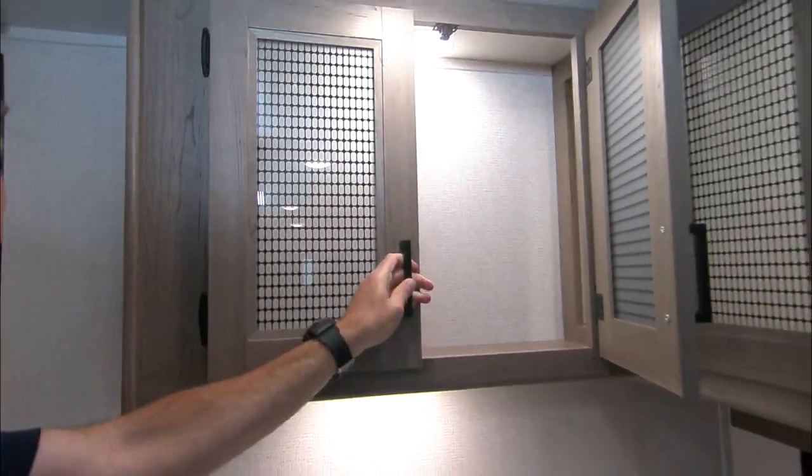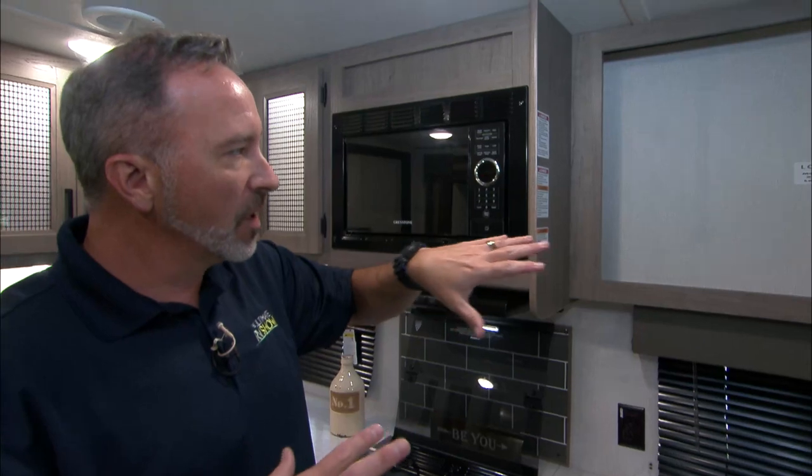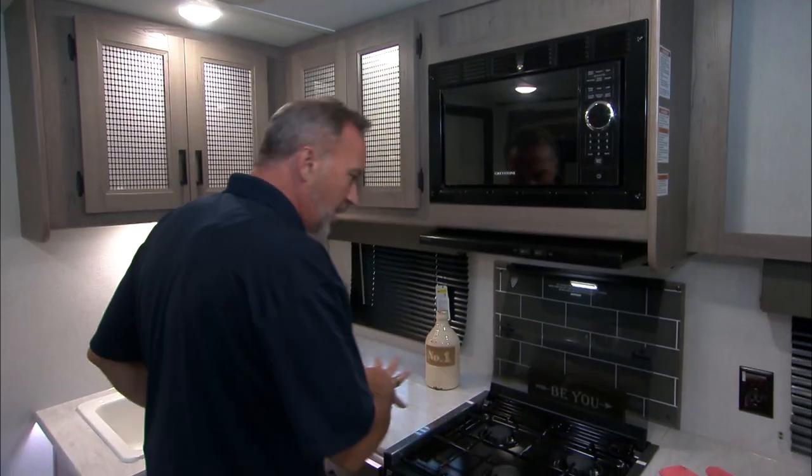Pantry items — boxes of cereal or your toolbox, why not? It's your RV, have fun with it. That's what it's all about. I wanted to start with the kitchen first and then go to the entertainment center so you could see how everything kind of flows.